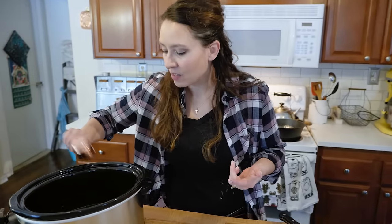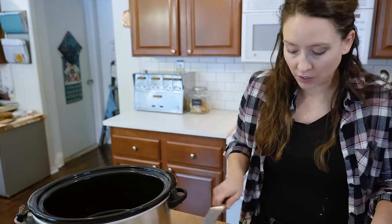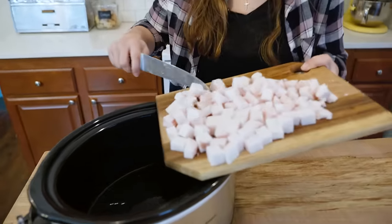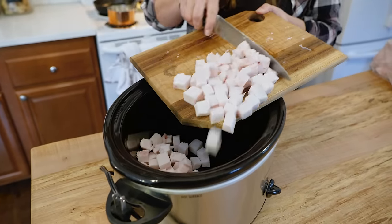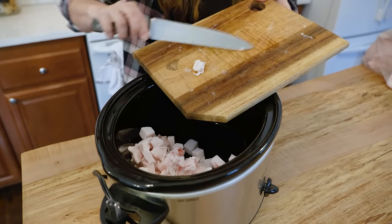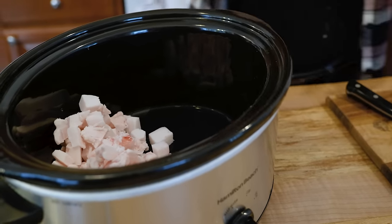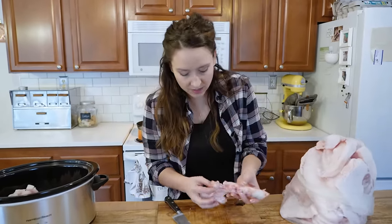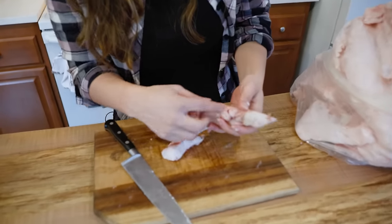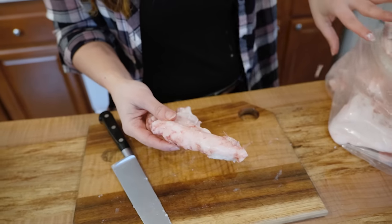I always put a quarter cup of water in the bottom of the slow cooker. It will evaporate off, but it helps prevent scorching when the fat is first beginning to melt. Then we're going to put all of our lovely cubed lard in there. We obviously want to make sure we have our vessel completely full with the lard.